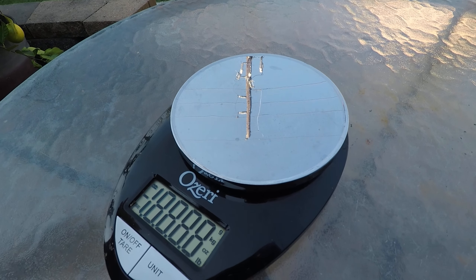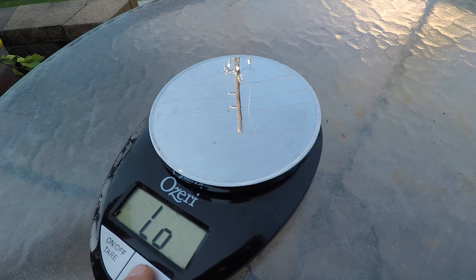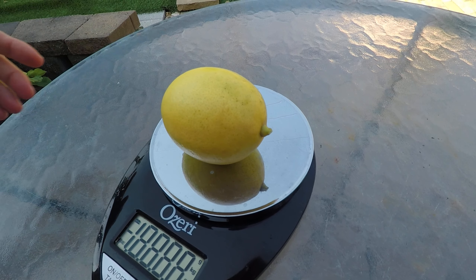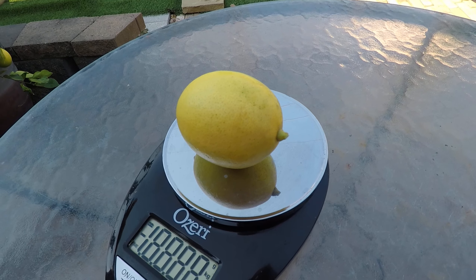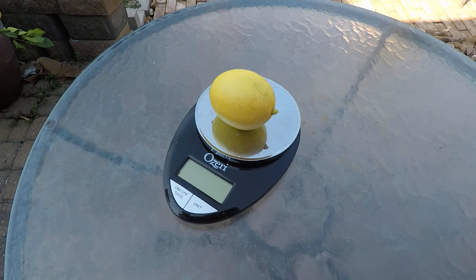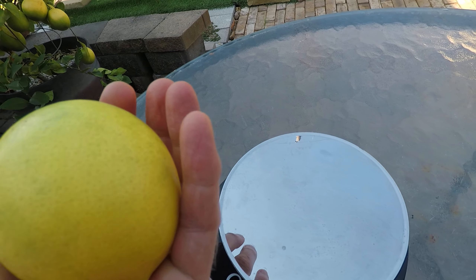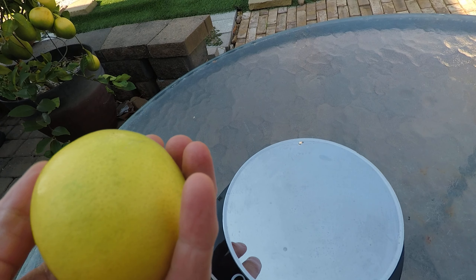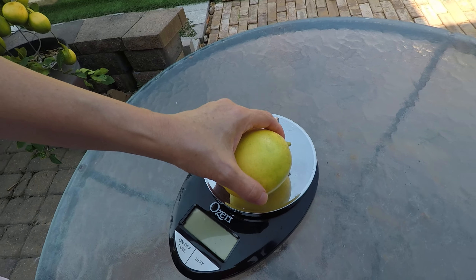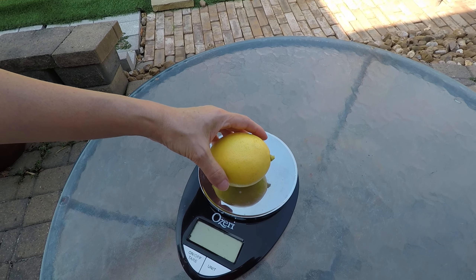Okay, let's see — it's all battery, everything is battery. Looks like a good lemon, but I feel like it might be hollow. It's gonna be good. We'll try — let me change the battery.